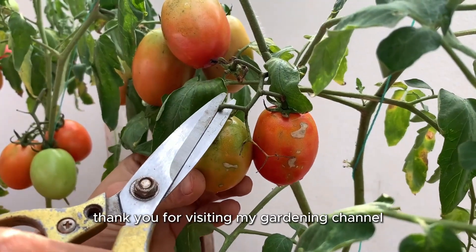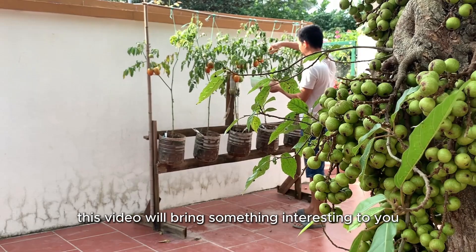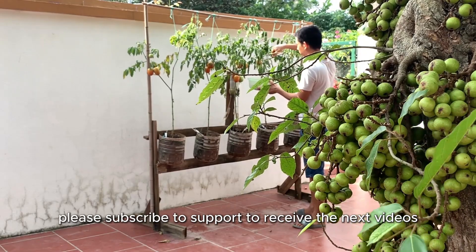Thank you for visiting my channel, Garden Yard. Hopefully this video will bring something interesting to you. Please subscribe to support and receive the next videos.